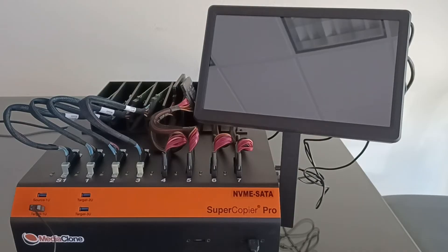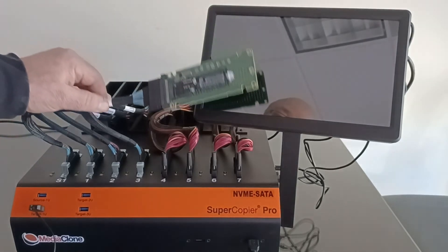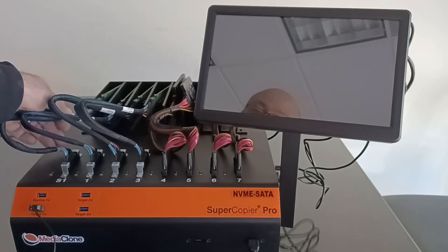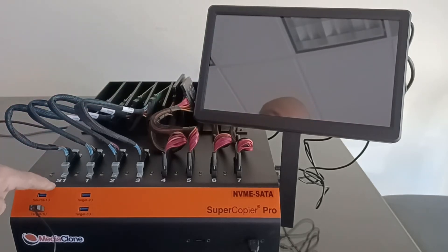Now let's start by plugging an M.2 NVMe SSD into the U.2 source port 1, then turn the unit on using the on/off switch on the back near the power supply, and press the server push button on the side of the unit to boot. We plugged a U.2 NVMe SSD into port S1 U NVMe, and now we're turning the unit on.